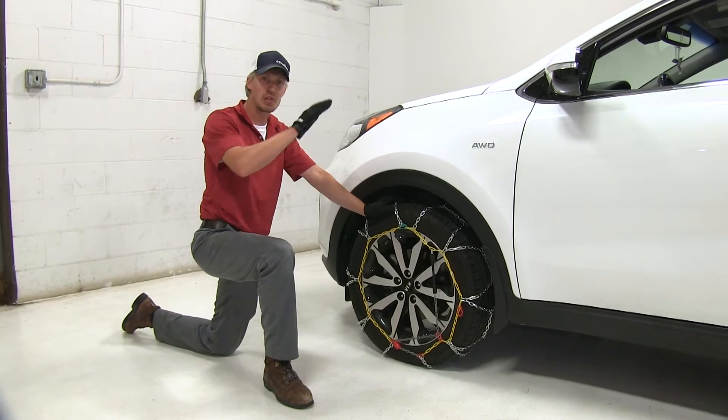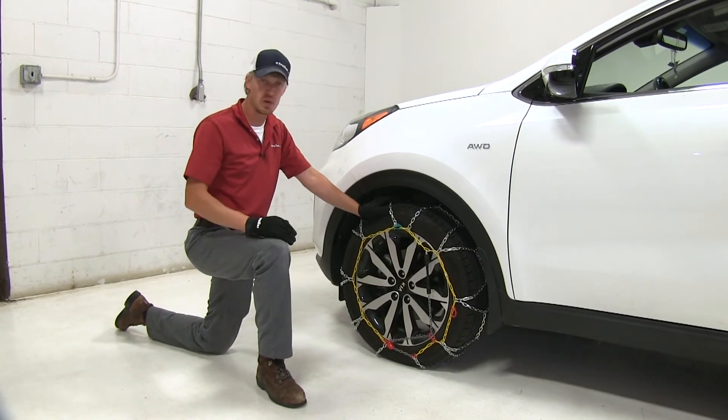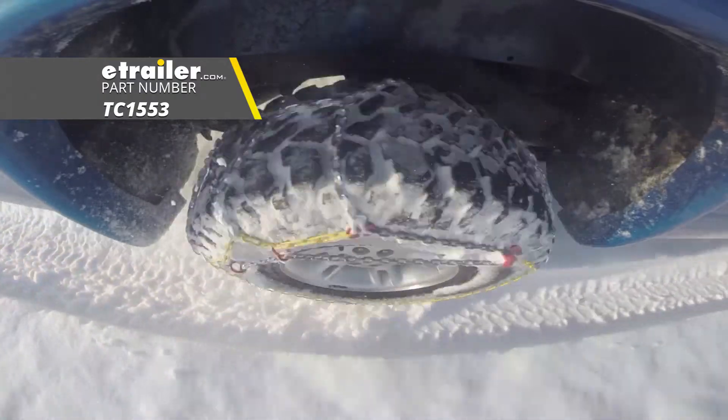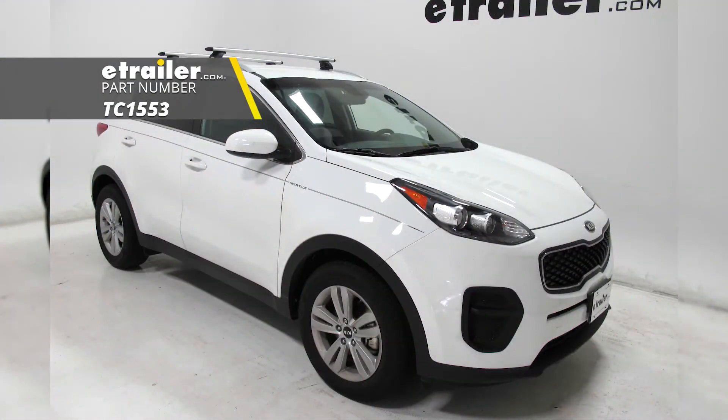From here, we can repeat the same process with the tire on the opposite side. With both installed, we'll then want to drive a short distance, stop, get out, and check to see if we need to make any adjustments. And that's going to complete our test with the Titan Chain Alloy Snow Tire Chains, part number TC1553, on our 2017 Kia Sportage.